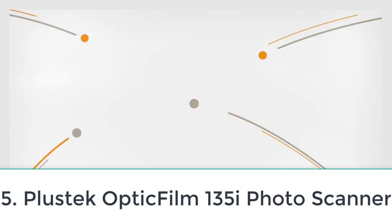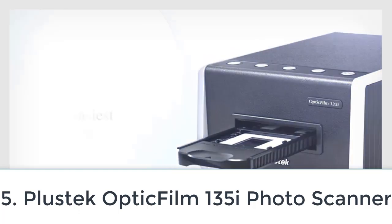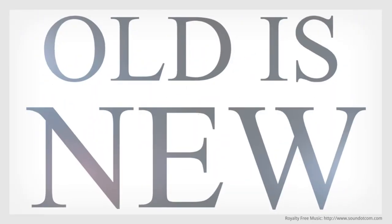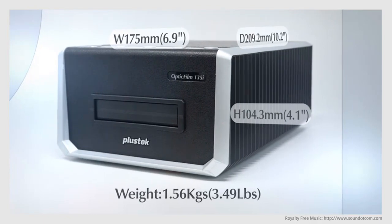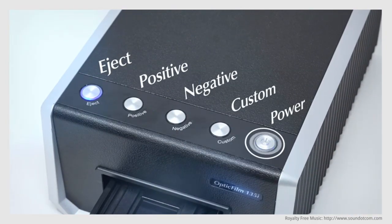Number five: Plustek OpticFilm 135i Scanner. If you've got boxes of 35mm negatives and slides, the Plustek OpticFilm 135i is an ideal choice. The scanner can batch-scan four slides and a film strip of six images all at the same time, making fast work of scanning multiple photos.